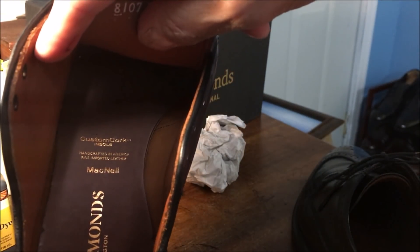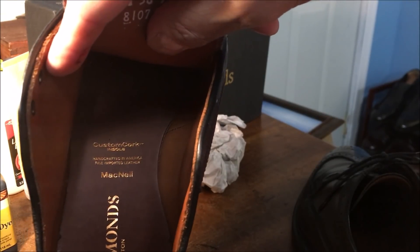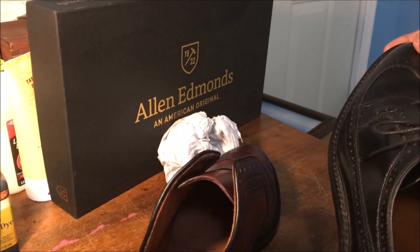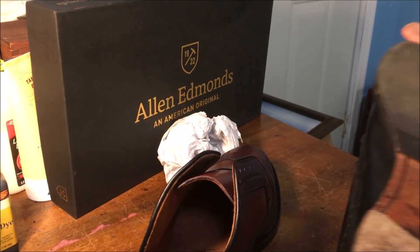You can see there — it actually says 'custom cork insole, handcrafted in America, fine imported leather, McNeil.' Isn't that cool? There are a couple of little minor differences as they change the shoe.